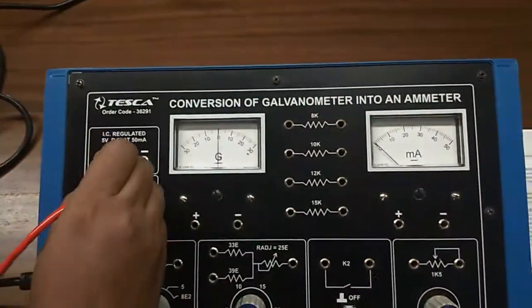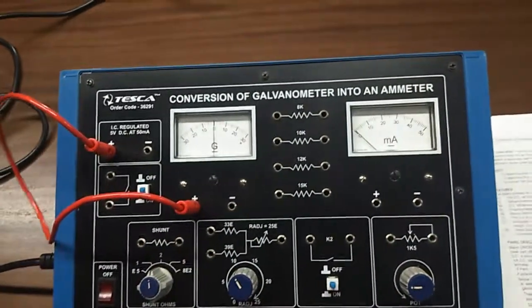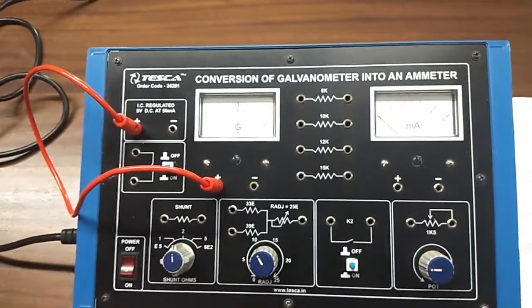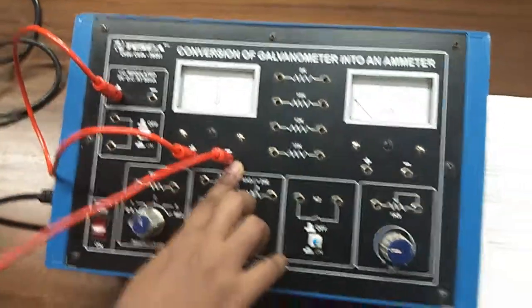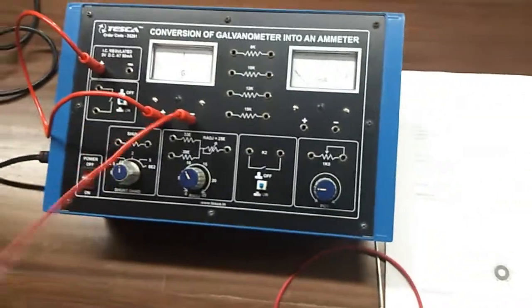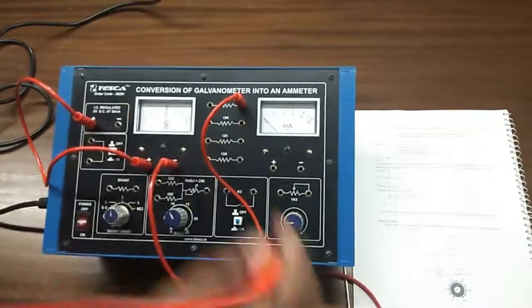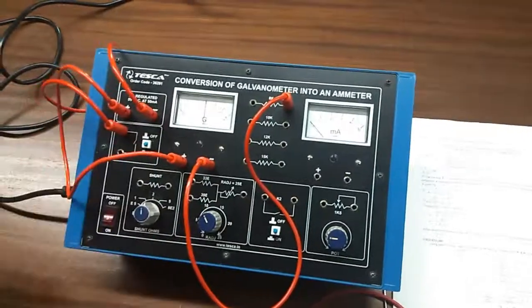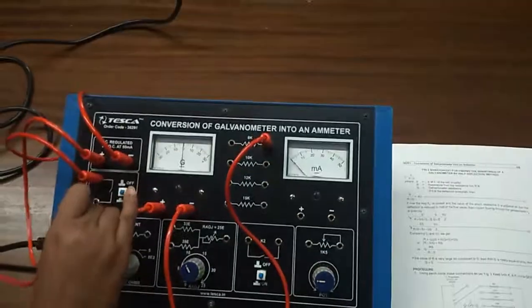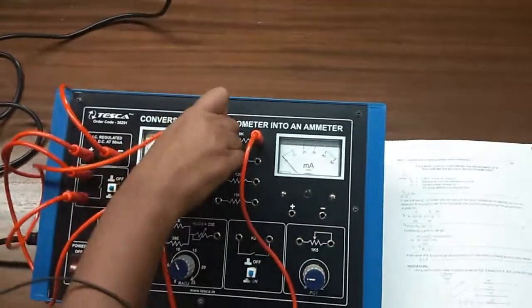First, I connect the positive terminal of the power supply to the positive terminal of the galvanometer, and the negative terminal of the galvanometer here at the resistance. Now, the negative terminal of the power supply will be connected here at K1, and the other terminal of K1 will be connected here at the other end of the resistance.